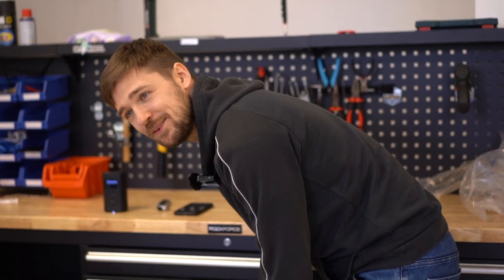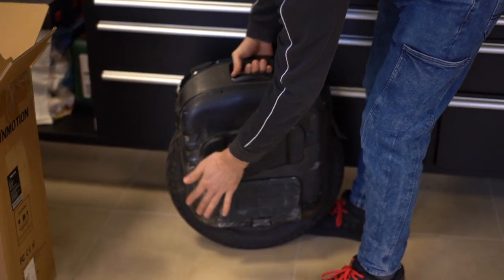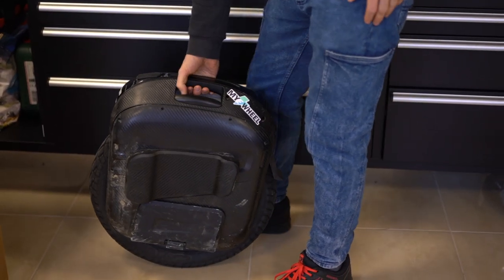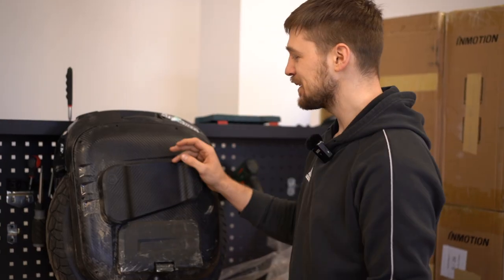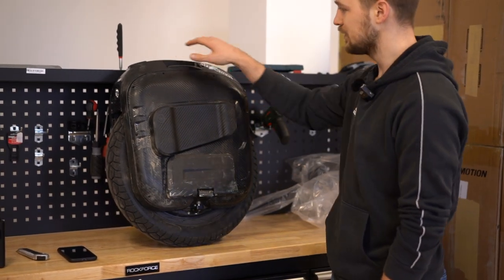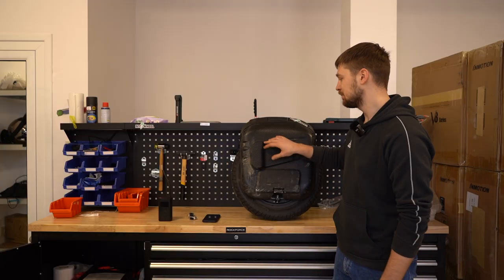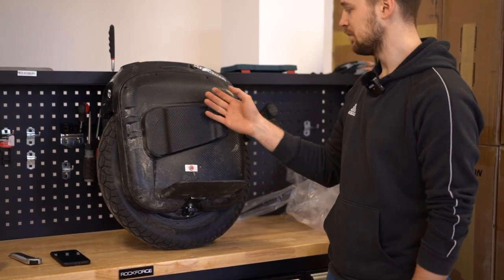Let's put the wheel back into transport mode. Now let's imagine I'm taking this brand new Begodi EX out of the box — let's not think about all the scratches from riding before. With the EX, all the steps I've shown before are very similar: check the wheel for any damage on the rim, check if the tire is adjusted properly, check for scratches. You also need to place the pads correctly — it's best to place them with your foot on the footplate so you can see what's comfortable.